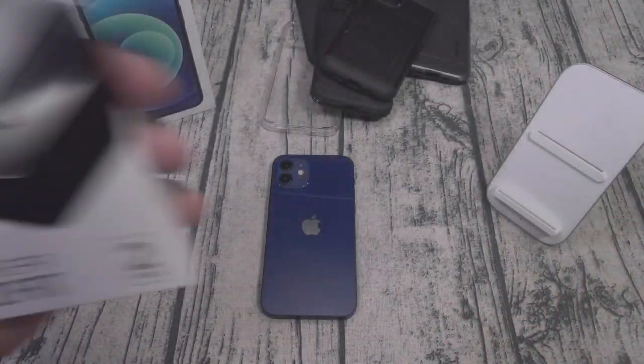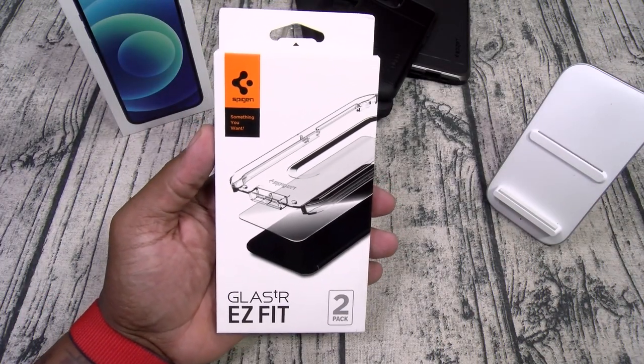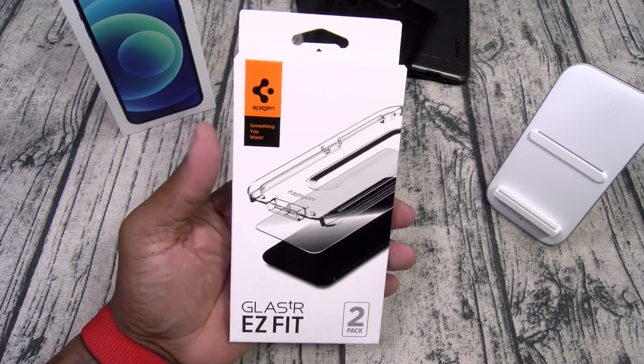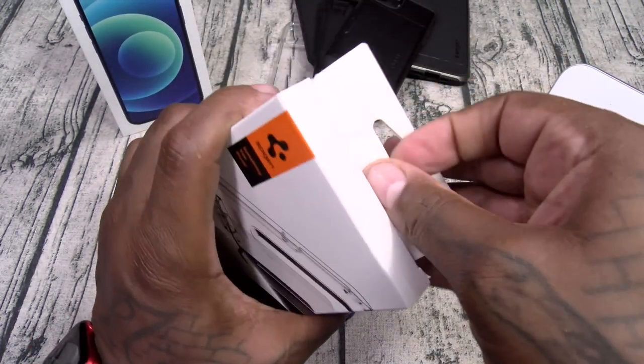I've got one more accessory to show you: the Spigen Glass TR Easy Fit tempered glass screen protector. This is a pack of two. Let's slap this one on so you can see what it looks like installed.